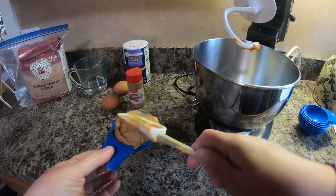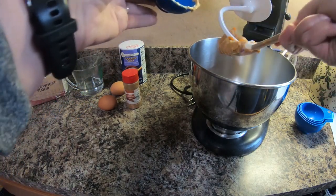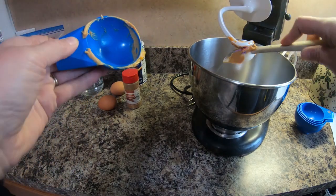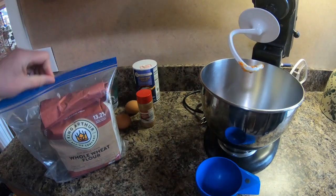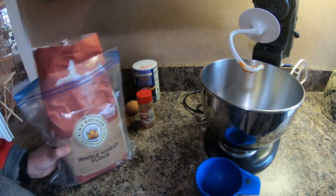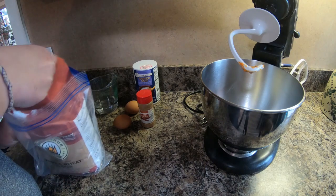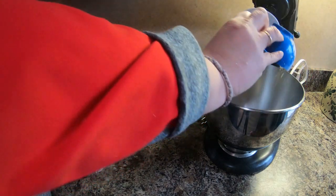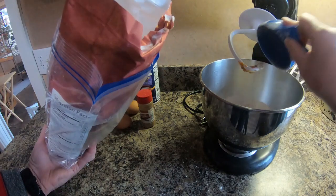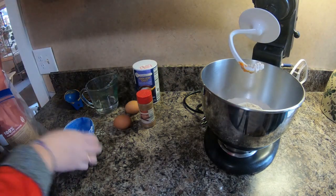Oh my word, I actually forgot one of the most important ingredients — you need three tablespoons of butter, which is a quarter of a cup. I'm just going to pop that right on in there. Next I'm going to need three cups of flour, and they do say to please use whole wheat flour for this. So I'm just going to go ahead and pop my three cups of flour in — one, two, three. I'm not being very exact about it.